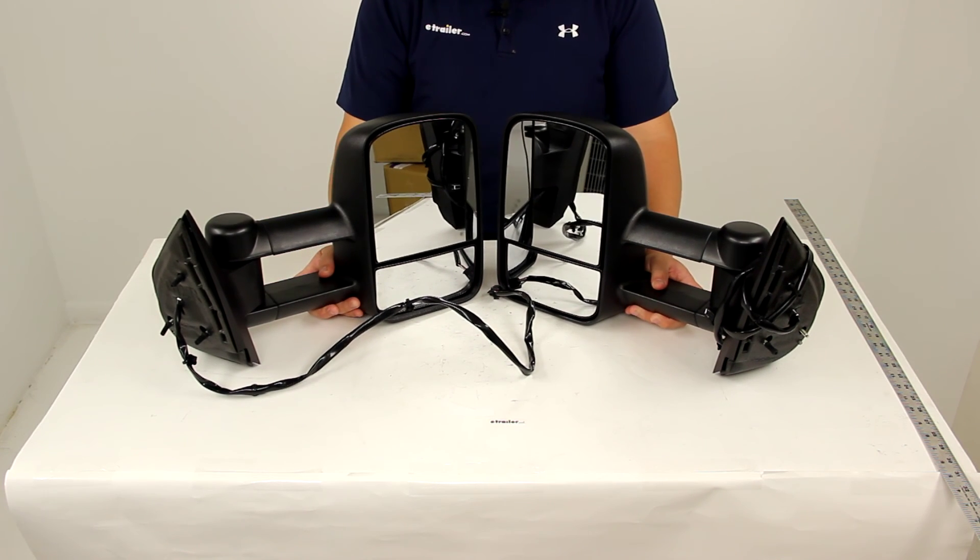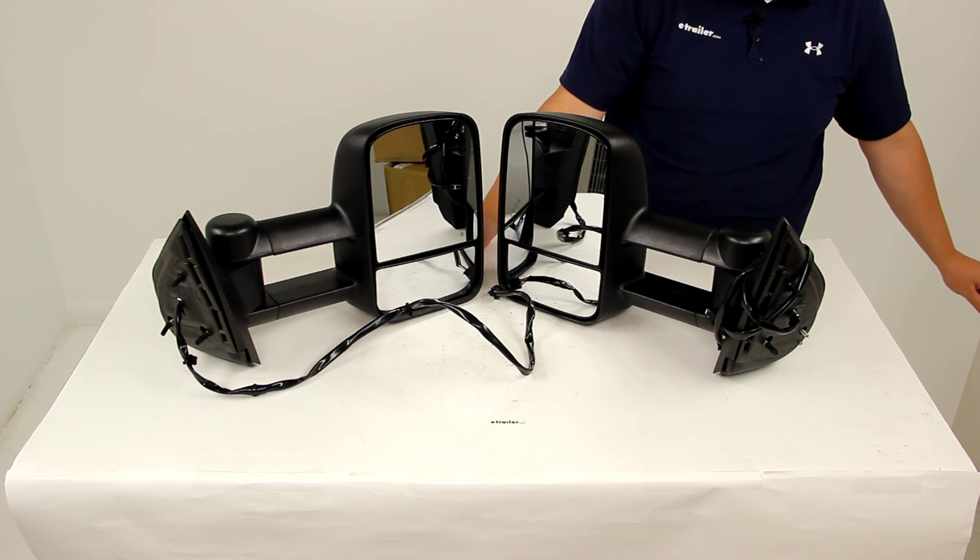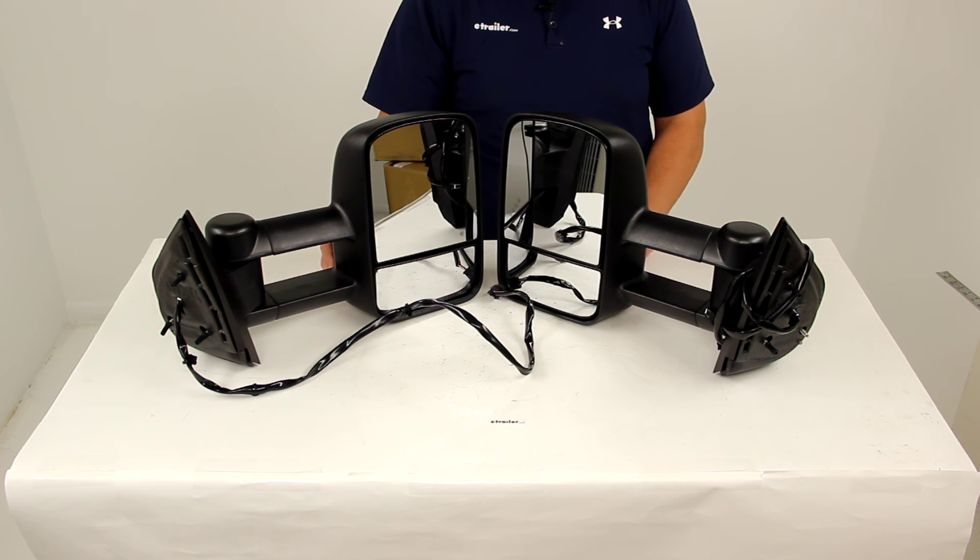And that's going to do it for our review of part number KS62093-94G. These are the K-Source custom extendable towing mirrors.